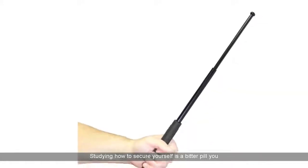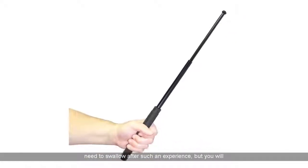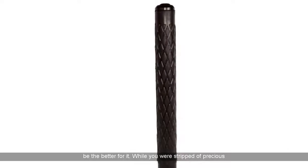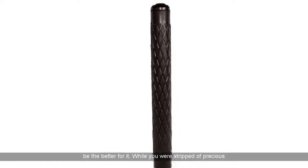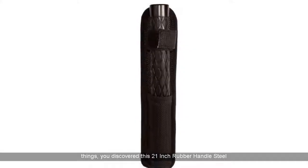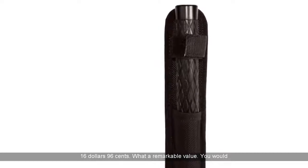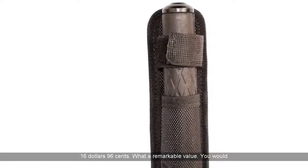Studying how to secure yourself is a bitter pill you need to swallow after such an experience, but you will be the better for it. While you were stripped of precious things, you discovered this 21-inch rubber handle steel baton. Ordinarily $19.95, but this time just $16.96. Makes sense. What a remarkable value.